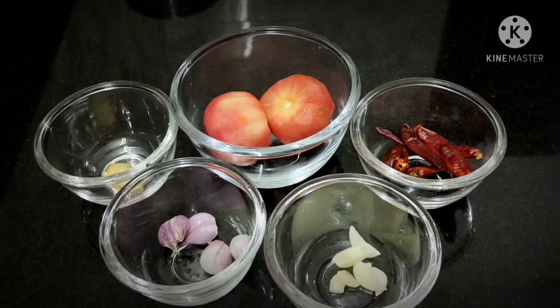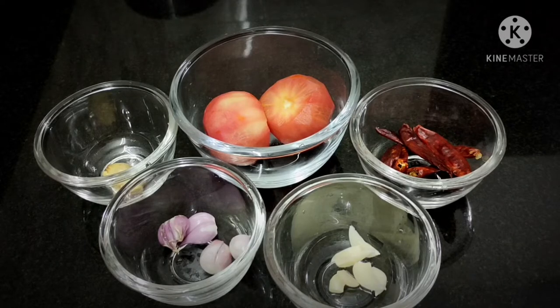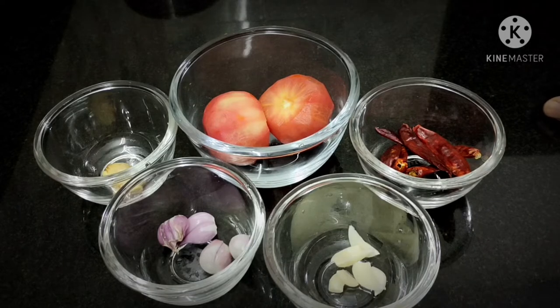Hello friends! Assalamualaikum! Hello everyone! I am going to share a very easy recipe for a tomato chutney.